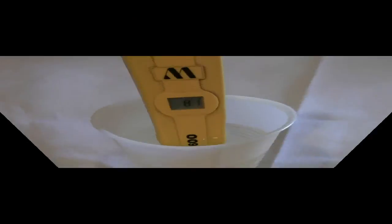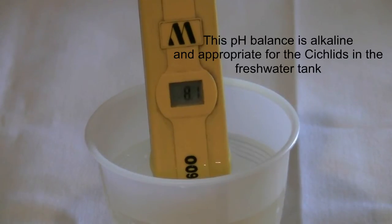The dip and read electronic testers could cost up to a hundred dollars each. They are a little pricey, but each tester can be used over many tanks and last for many years if properly cared for. As you can see, the readout has stabilized at 8.1. The pH level in my freshwater tank is 8.1.